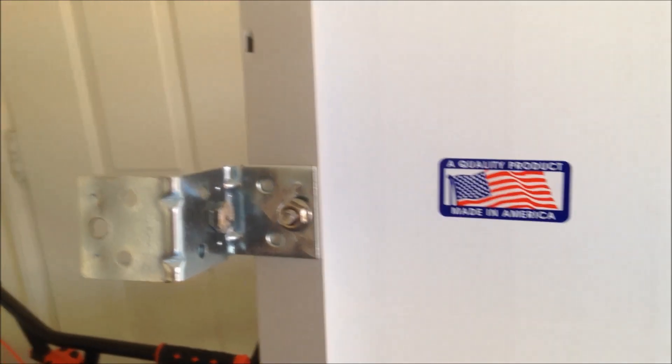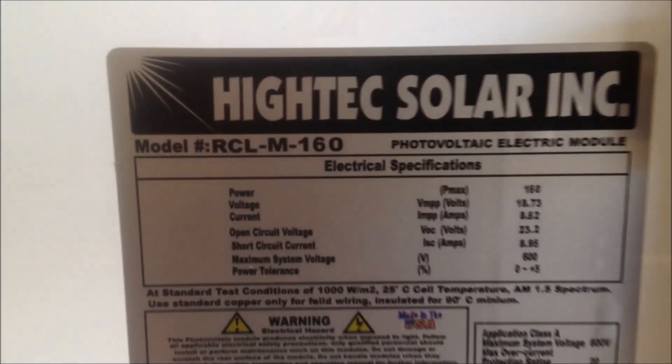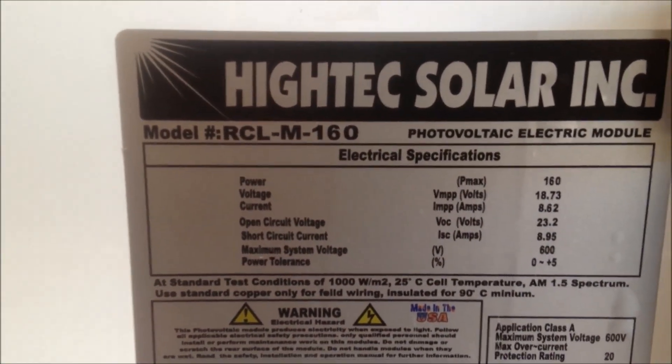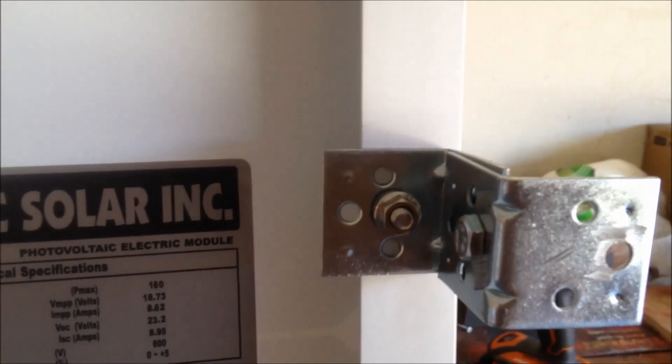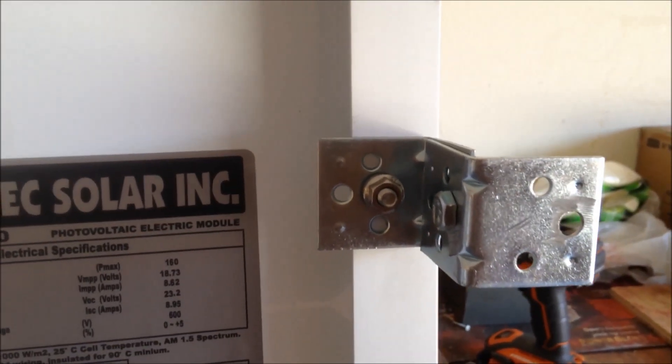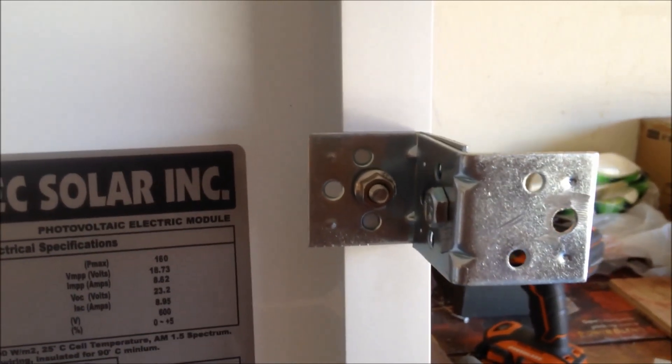Got them bolted on, so now I just gotta get it on the roof. I was a little bit off — it's at 8.62 amps right now, but the last one I got I got 10 and a half amps at the height of the sun.